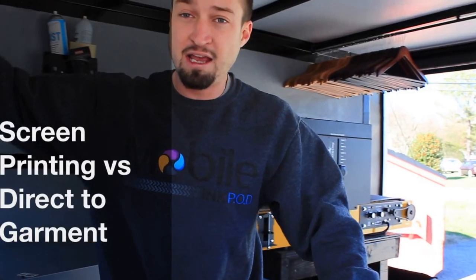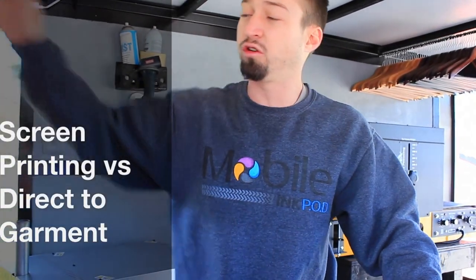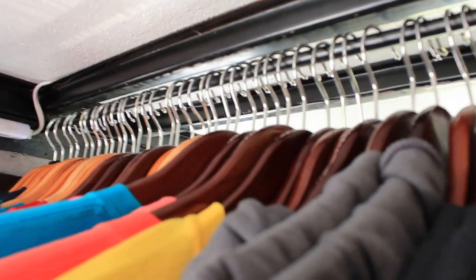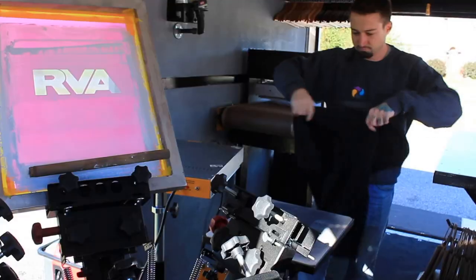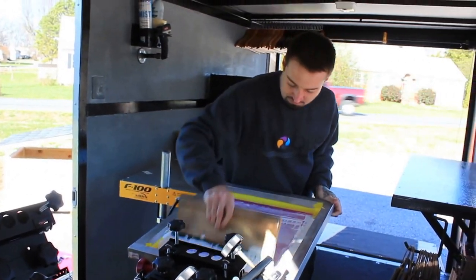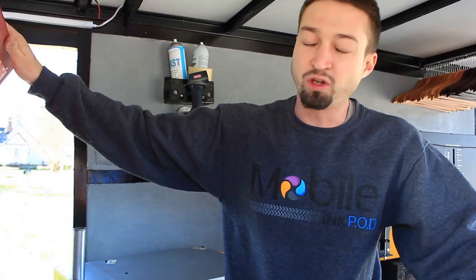Screen printing is more quality, better quality. This shirt will not wash out within 10 washes of you wearing it. This t-shirt will last your lifetime. You will go to an event and have that event t-shirt until you actually give it to Goodwill because it has too many holes in it because you've worn it for 20 years.